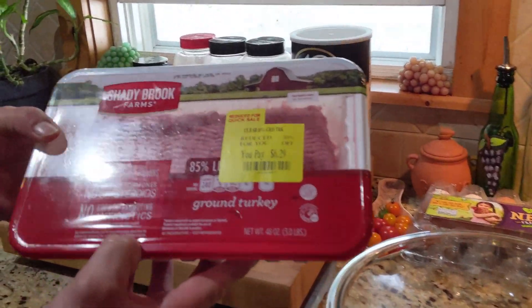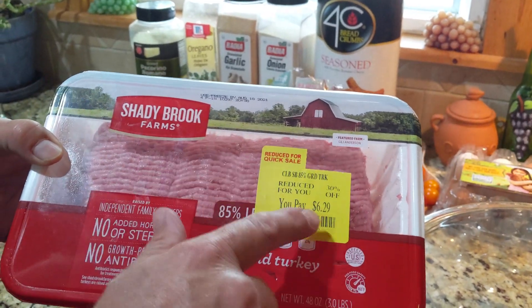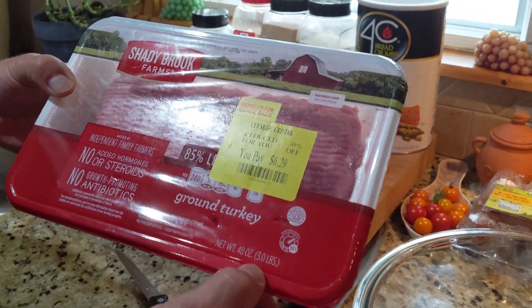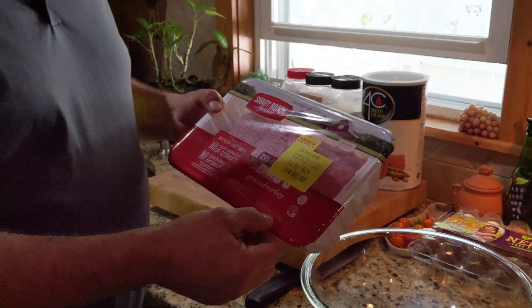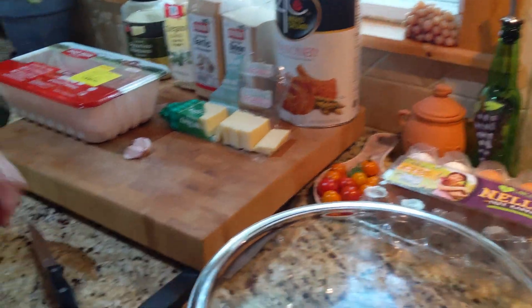Welcome back! It's been a couple of months since I've been out here with you guys, but we're back in action. Today we've got some Shady Brook turkey meat — no hormones, no antibiotics. It's got a couple days left on the code, discounted to six dollars for 48 ounces, that's three pounds — about two dollars and nine cents a pound. For ground turkey, that's an excellent price. Always look for those kind of discounts.